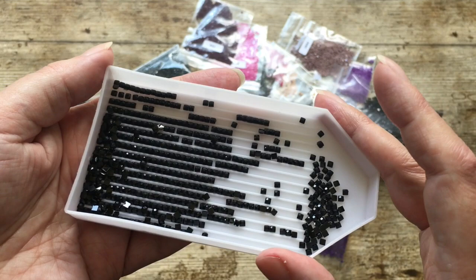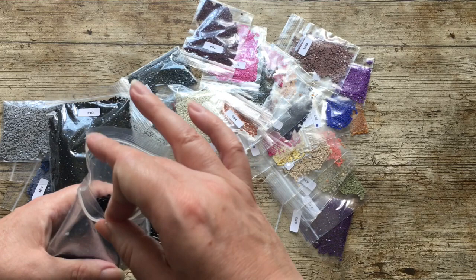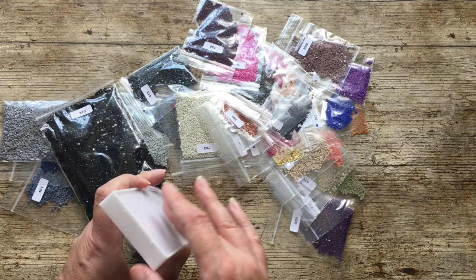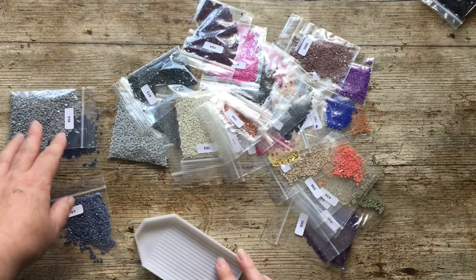So those are the blacks - that's 310. And 310 are usually always the worst, or so I'm told, because they're more mass-manufactured, so there are more chances of them getting through the quality control process. We'll get rid of those.